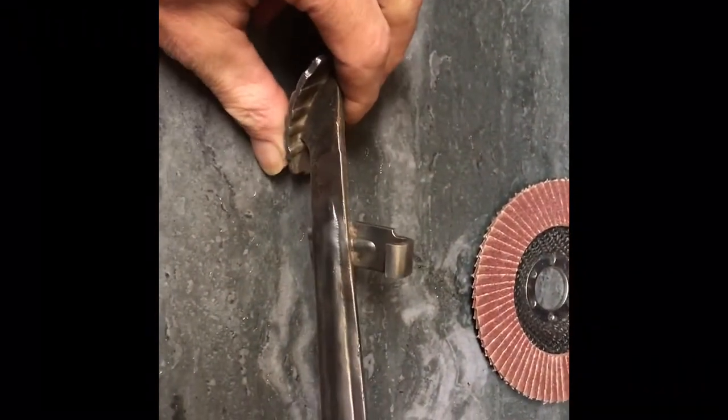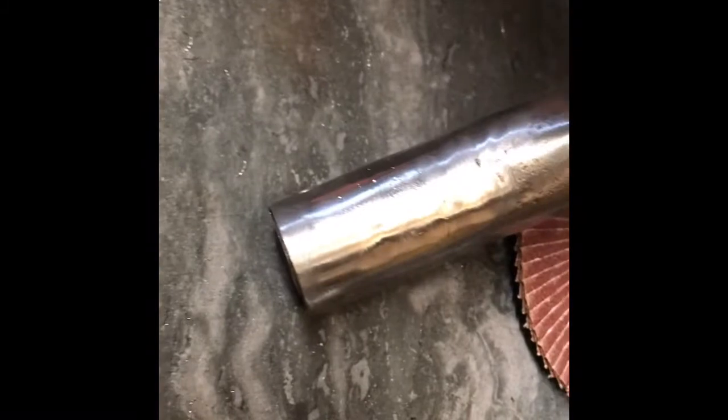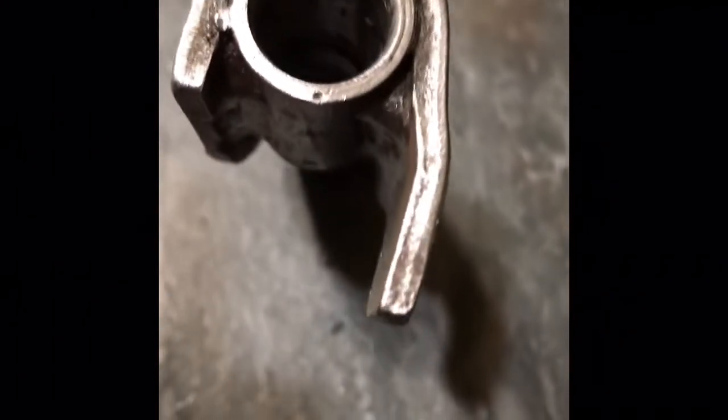I just wanted to give you a closer look at the clutch pedal. If you remember the big weld hump that was there — it's gone now. I did not see any issues, cracks, or anything like that, so I'm not quite sure why that weld was there to begin with. I even looked inside and did not see any signs of anything wrong. It looks much better than what it was before.